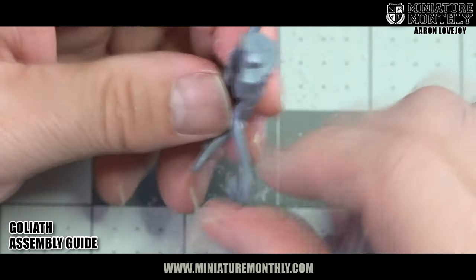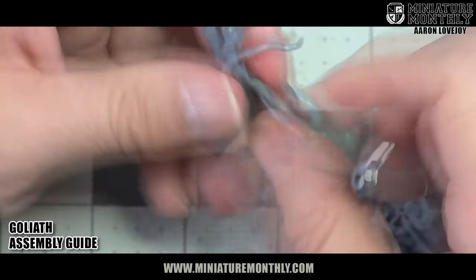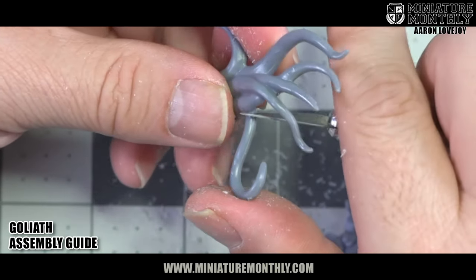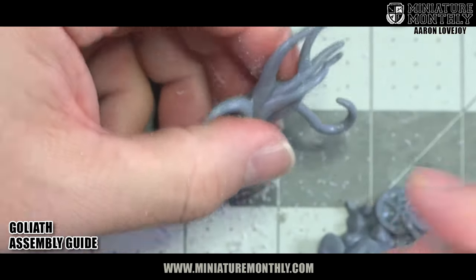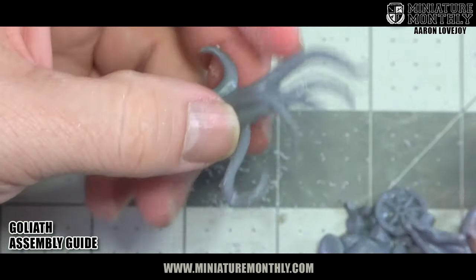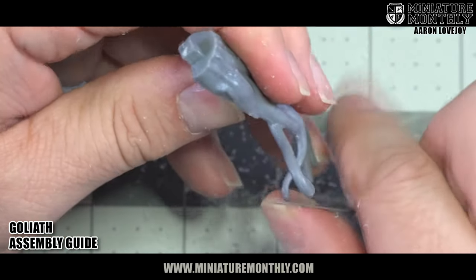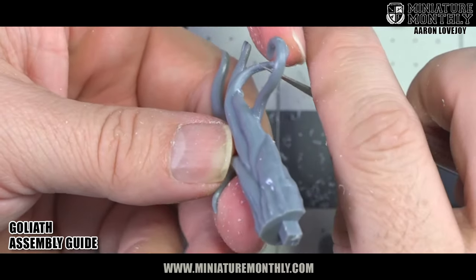And once I get it primed, a lot of times any mold lines I've missed will show up at that point, which is always a bummer. But I find that you can still do this scraping thing right over the primer, or you can use your file and get it perfect. These tentacles — you're going to want to keep them very rounded. So whenever I shave the mold lines off of them, I roll my knife around the circumference of it. That way I don't have flat spots in my tentacles. I also constantly turn the model, getting these mold lines from different angles.